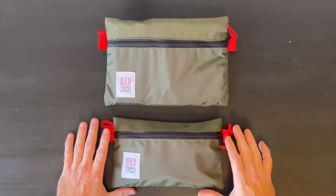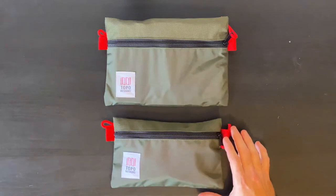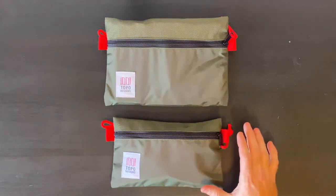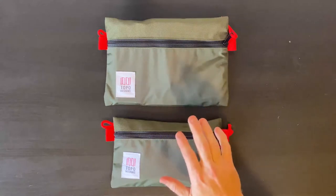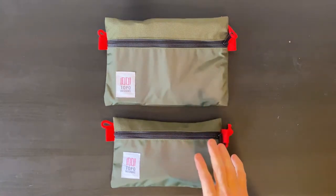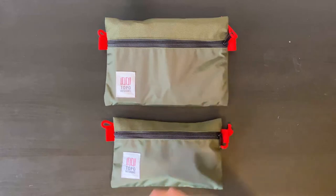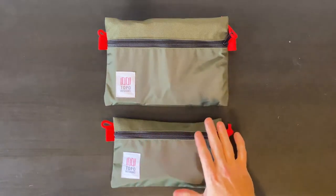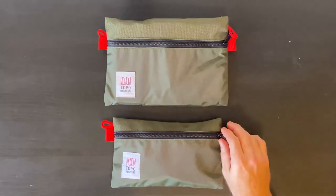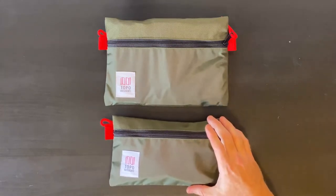What I liked about them was just that they gave a little pop of color. They were pretty flat, really high quality materials, and so I decided to switch over a couple of things. I've gone ahead and created a tech pouch with one and a dop kit with the other to replace the tech pouch and dop kit that I had in my everyday carry bag.